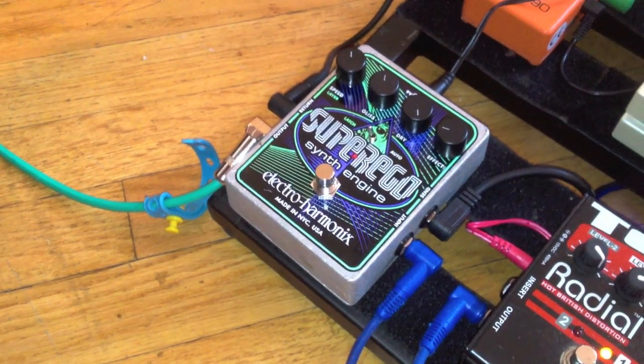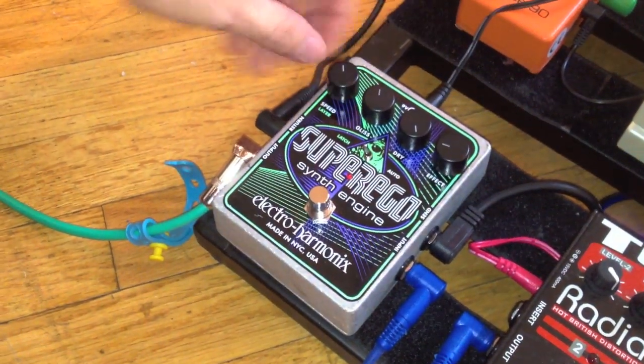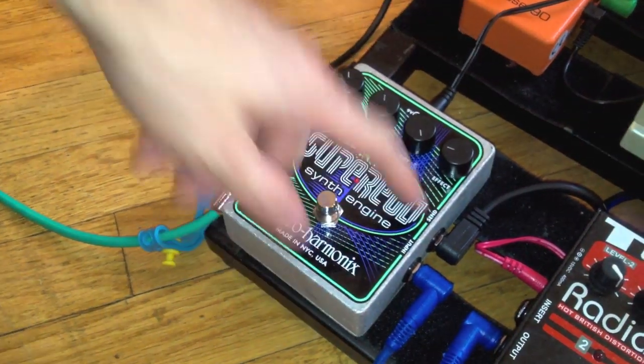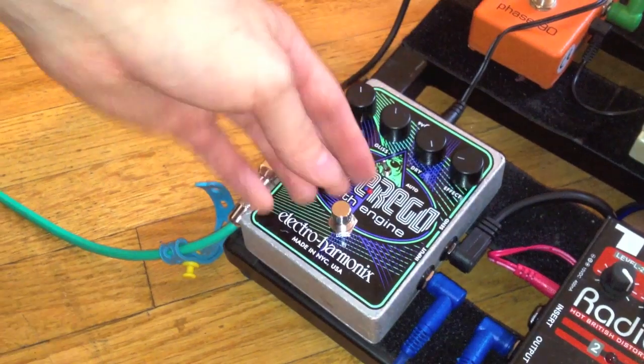Let's go over the controls really quick. The Super Ego has four knobs up top: speed and layer, a gliss knob, one to control the dry signal, and another knob to control the level of the effect. The speed layer knob does a couple of different things depending on what mode you're in.